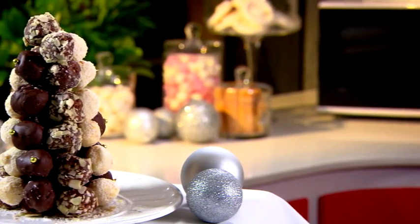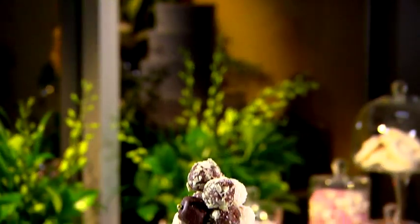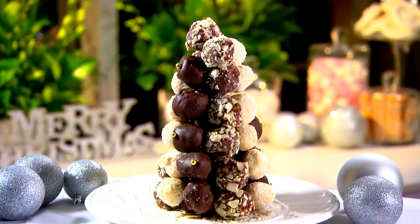With Christmas around the corner, now is a great time to have a go at creating some exciting new desserts — just like this stunning chocolate truffle Christmas tree. Imagine the reaction that you'll get on Christmas day when you put this on the table.